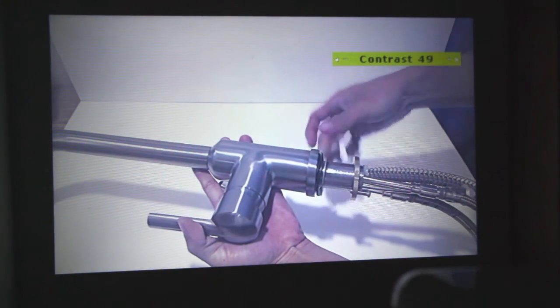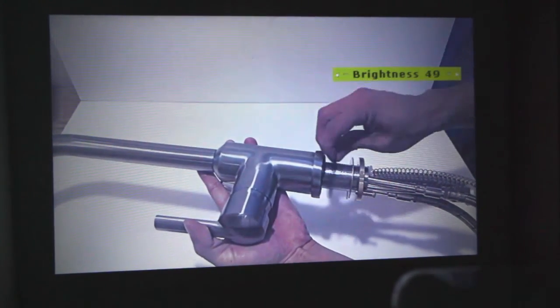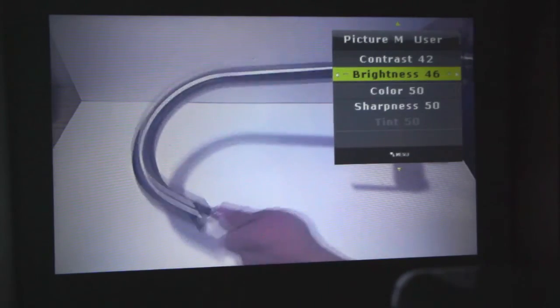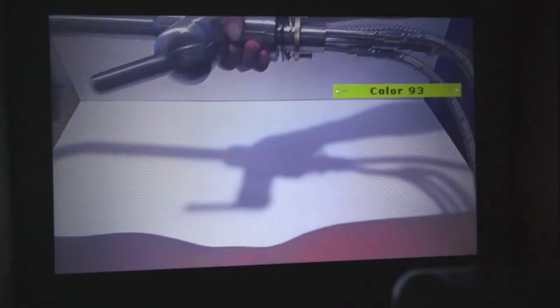The larger you project the image, the more noticeable individual pixels will be. Overall, the video quality is not bad. The image projected was a bit washed out at first, but with some adjustments and ramping up the color saturation, I was able to get it pretty close to the original footage on my HD monitor.